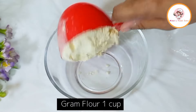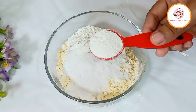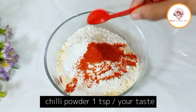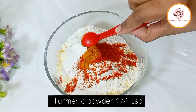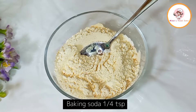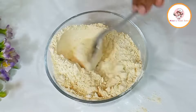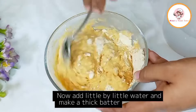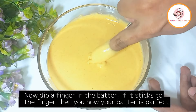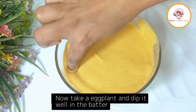Now coating the brinjal slices in the batter — mixing the dry ingredients together into the batter. Dipping a finger into the batter to check consistency. When the batter coats the finger well and holds properly, the batter is perfect. Now dipping the brinjal into the batter.